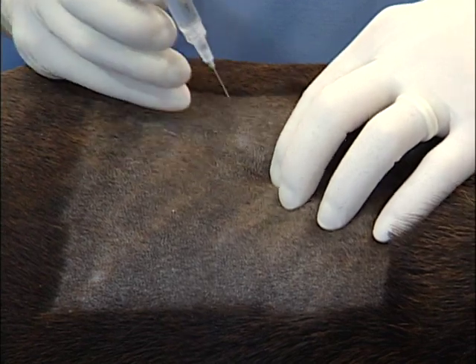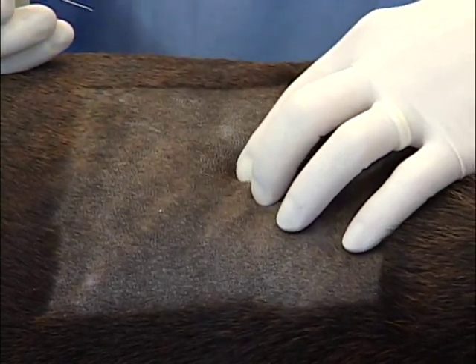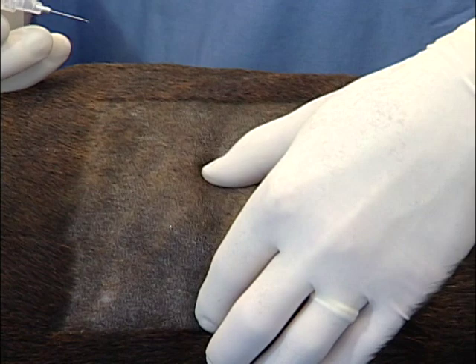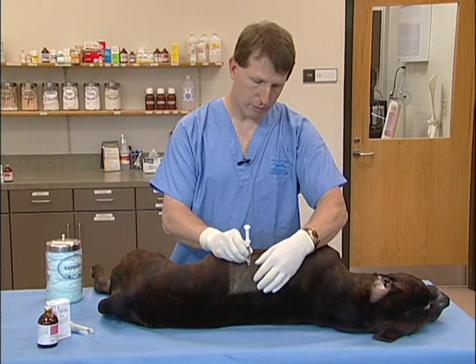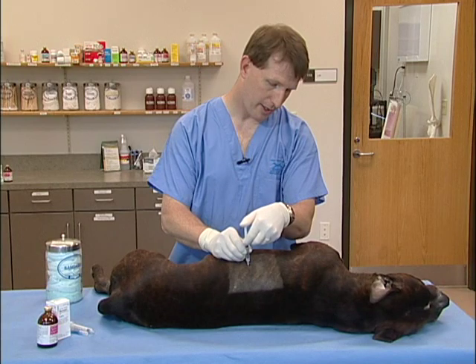Then we'll take the needle out. If we're blocking for a thoracotomy or for rib fracture, we want to block a couple of nerves on each side, so we'll do the same thing. We'll palpate again the dorsal processes, feel for the next rib caudal at the most proximal caudal aspect, insert our needle to the rib, aspirate, and then inject.